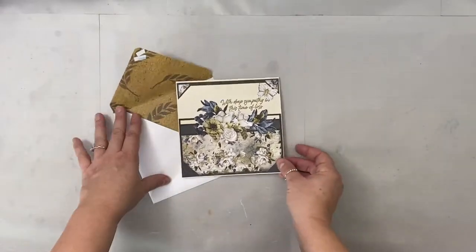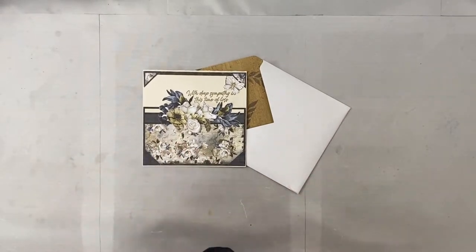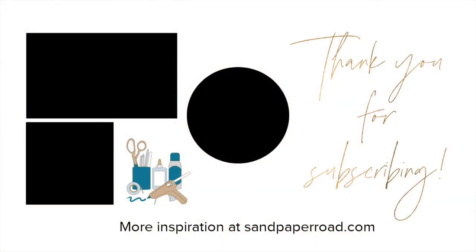Thanks so much for watching! Check out the other videos on my channel and we'll see you in the next video. Bye bye!